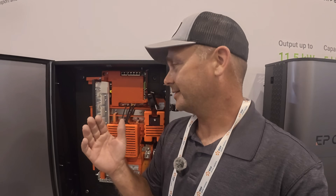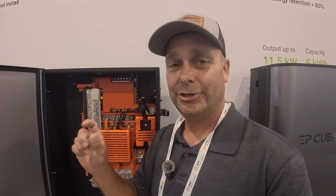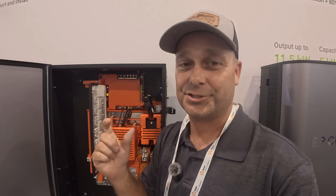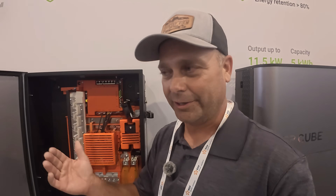If you have an Eaton breaker panel that is compatible with those Eaton breakers, you can actually take one of those breakers and put it in your breaker panel, and the EP Cube system through Wi-Fi can turn loads on and off in your panel through those Eaton smart breakers. That's a huge ability to control loads, especially during a power outage when you're running off batteries.